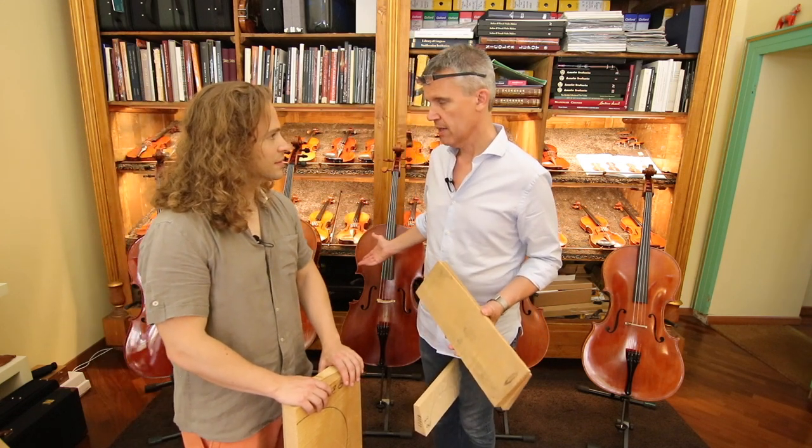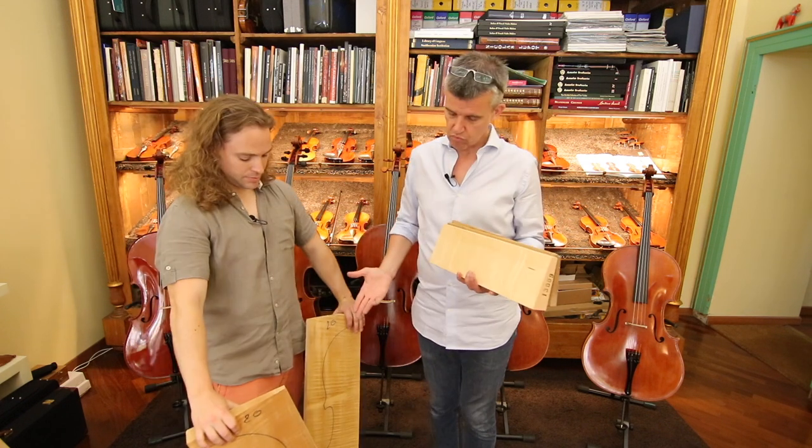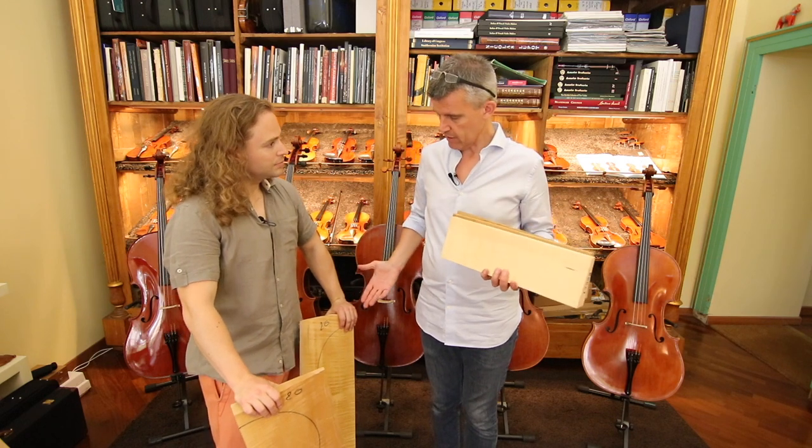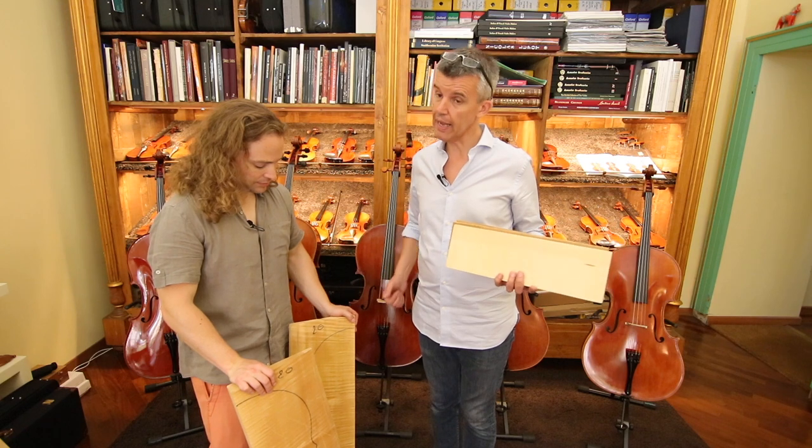You could make it in one piece. On violins it's not so rare; on cello it is. Even the cello back can be made out of one piece, but then certainly the maple tree has to be extremely big and beautiful.